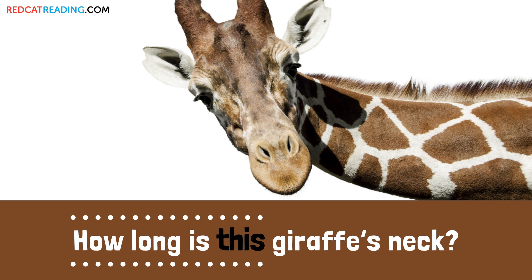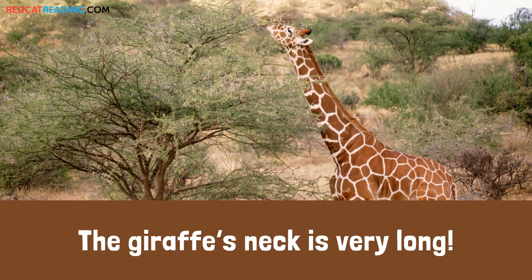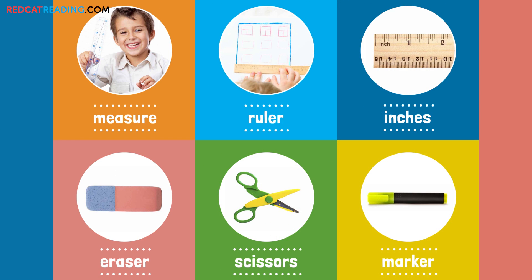How long is this giraffe's neck? The giraffe's neck is 10 inches long.